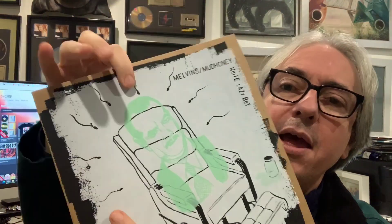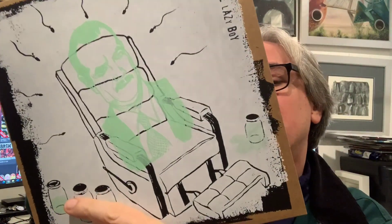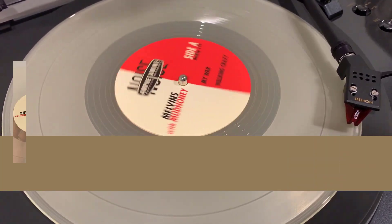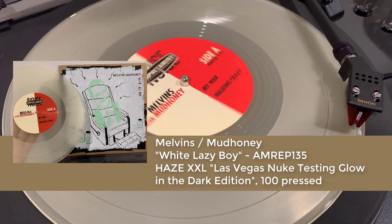All right, this is a greenie. I have a premonition that this is glow-in-the-dark — if one of them is glow-in-the-dark, this may be it. Let's take a look... Maybe, maybe, maybe — I think this must be the glow-in-the-dark one. We've now opened what I believe is the glow-in-the-dark pressing.